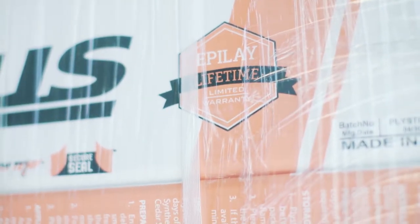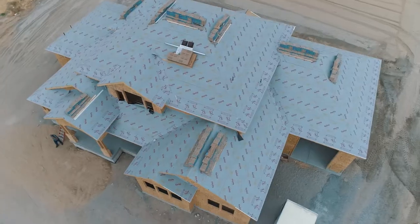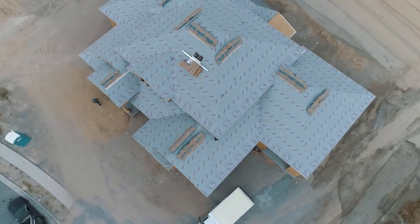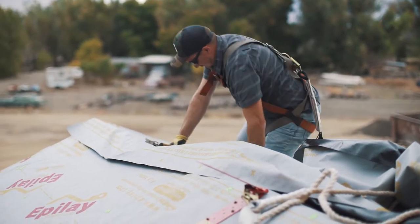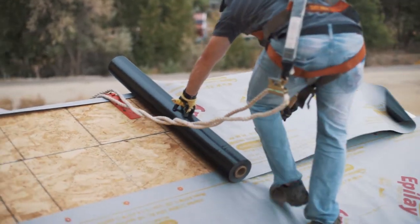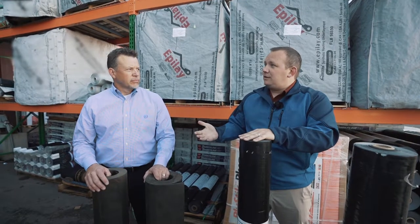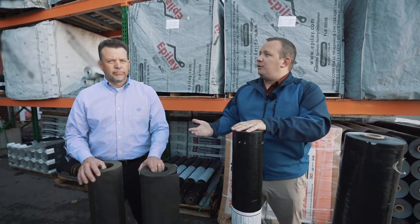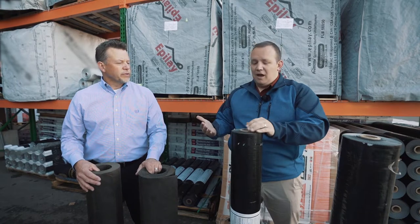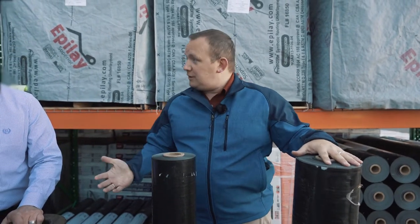Epil-A has actually stepped up and come out with 365-day UV exposure on their product, so you can leave it exposed with UV resistance for up to an entire year on the roof. That's a game changer for how long people are able to work and be secure prior to having their shingles on. We offer different grades because just like 15 and 30 pounds, your 15-pound standard has about half the weight and half the tear strength. Even on the most economy grade product, the synthetic is going to outperform in tear strength the strongest 30-pound felt.